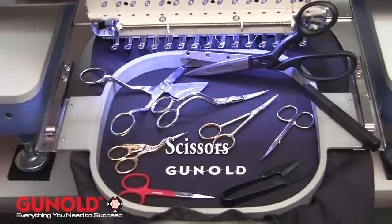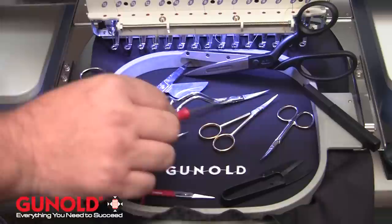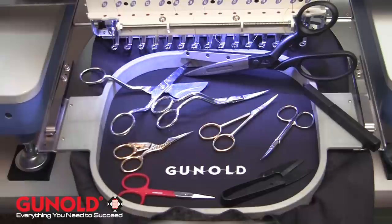Ganold probably has one of the largest supplies and accessories of scissors that you can find for our industry. If you check them out online, they have everything from high quality shears for cutting, for trimming your backing, everything for your applique, all of your bent tips, and they have the storks, which are pretty popular scissors in our industry.